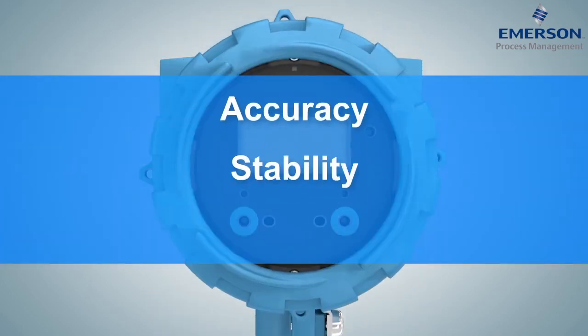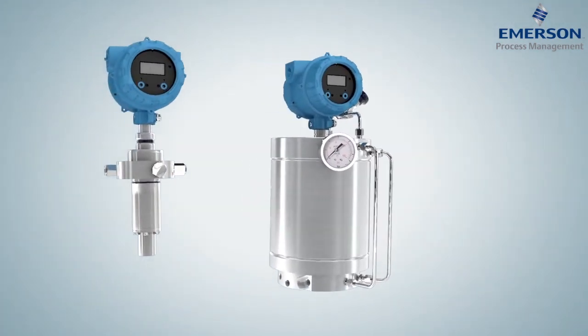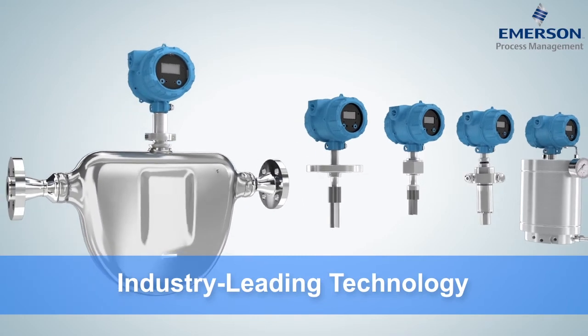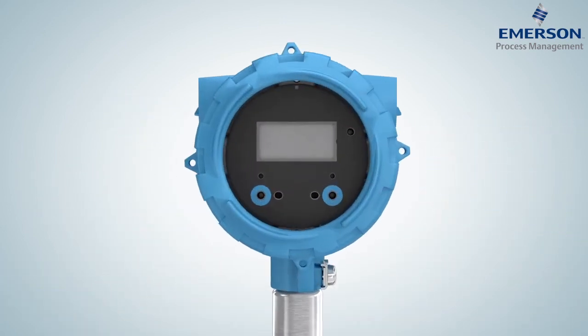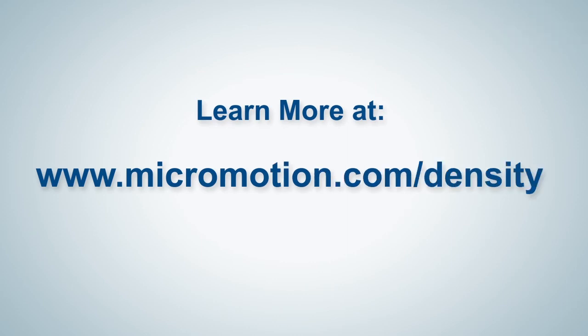Accuracy, stability, repeatability. Emerson's Micromotion density, gas, and viscosity meters combine industry-leading vibrating element technology with unparalleled accuracy, diagnostics, and seamless retrofit solutions to provide reliable high-performance measurement that truly resonates. Learn more at micromotion.com/density.